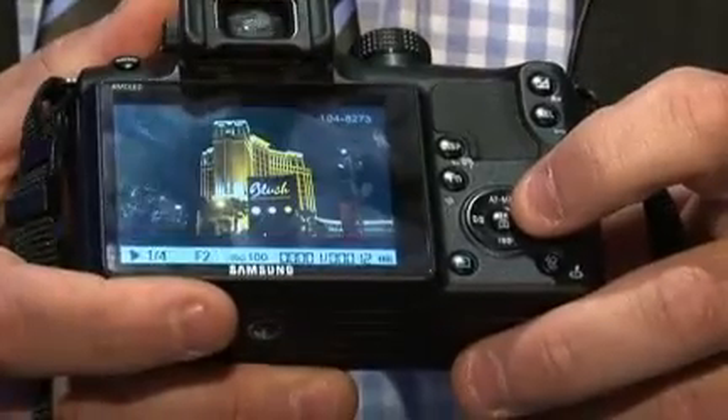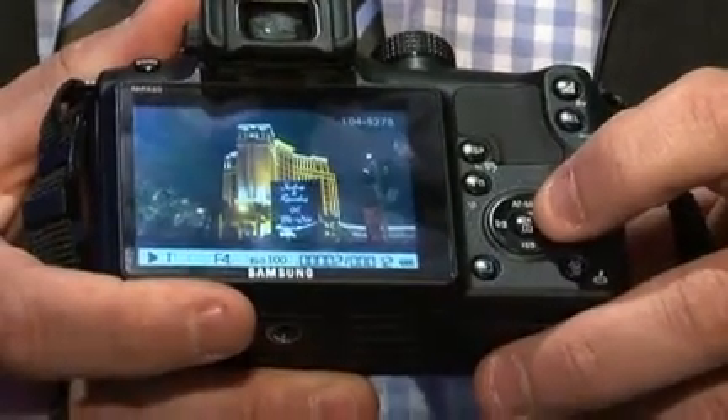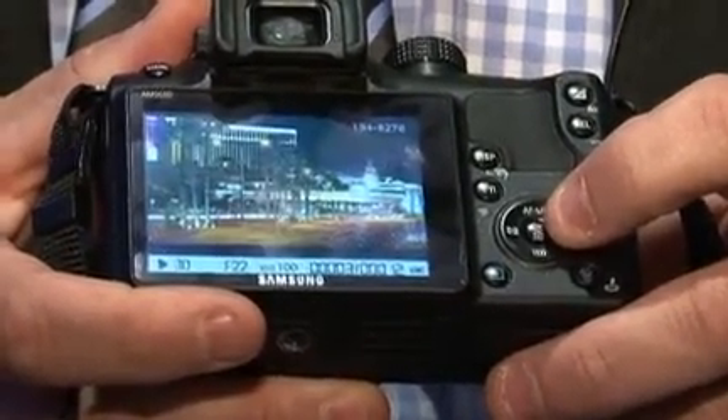One of the other good things about the camera is the screen. It's an AMOLED screen, a three-inch screen, very high resolution. If we look at some images on the back here, you can see that the screen is just lovely. With an AMOLED screen it has a much higher contrast ratio and is able to show more colours, so when you take it out in bright sunlight it's just beautiful to view.